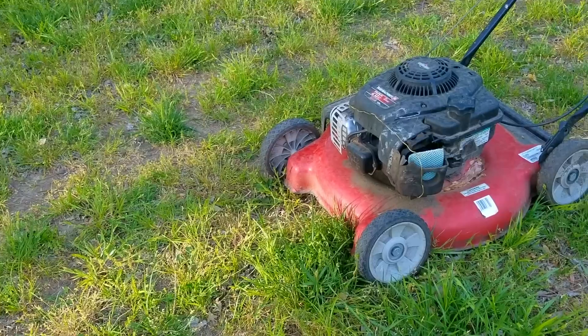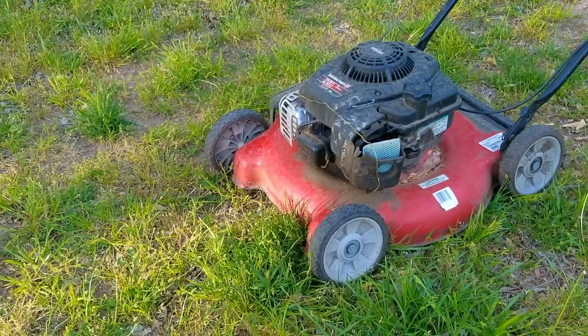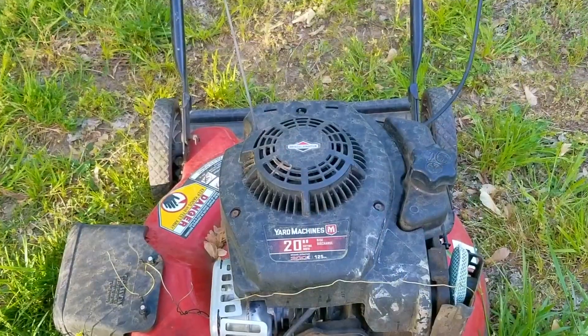Sometimes when you get desperate, things don't turn out so well, but other times it works out great. So what's the difference? Most often when you need to fix a part on your lawnmower,